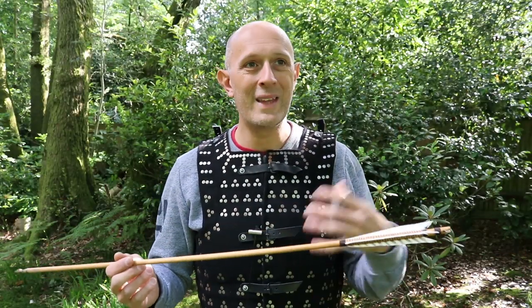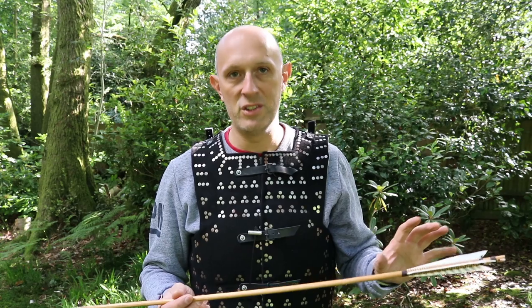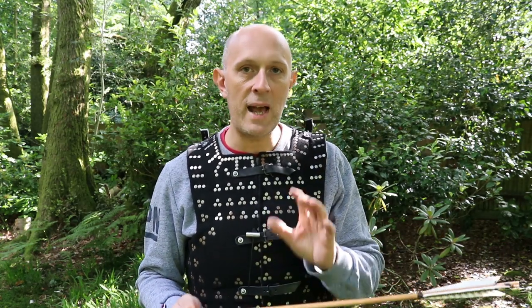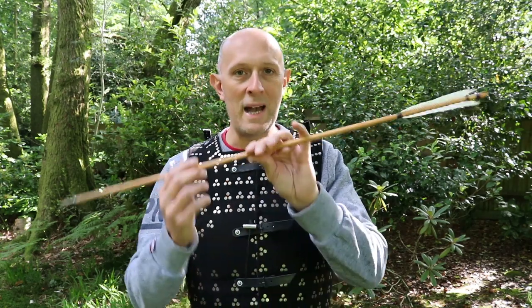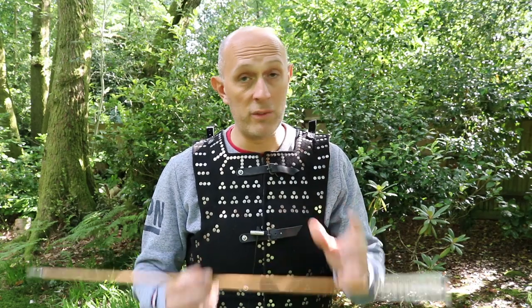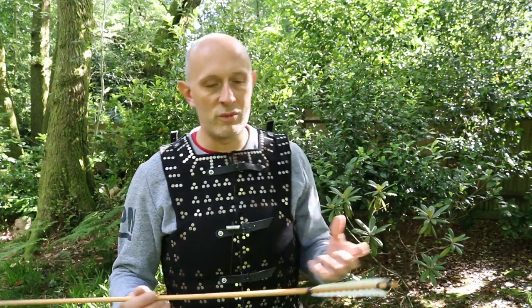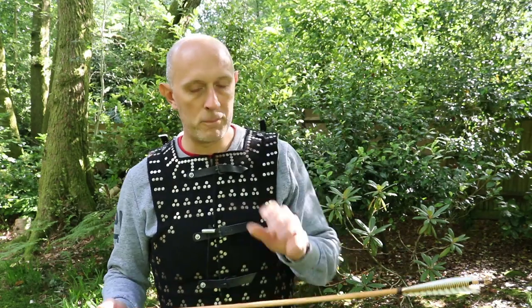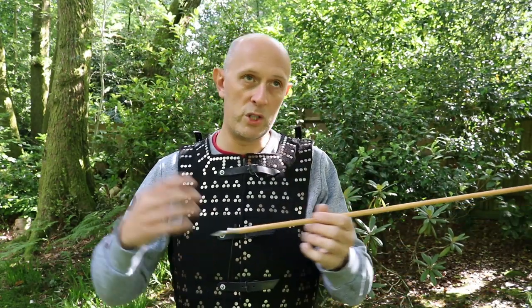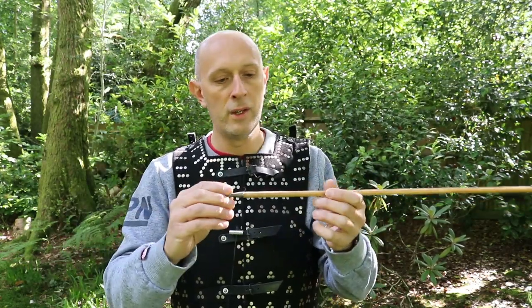Aluminium arrows do not behave the same as wooden arrows at the moment of impact - due to being made of a different material, being hollow, and being a different diameter. You've got the shaft of the arrow, which includes its mass, its material, its cross-section, and lots of other things.